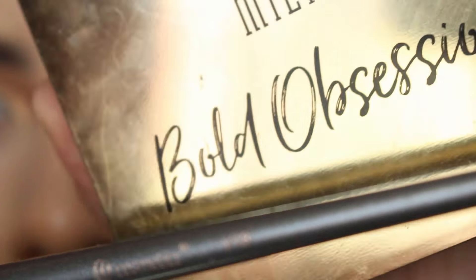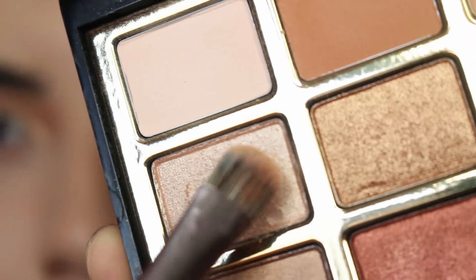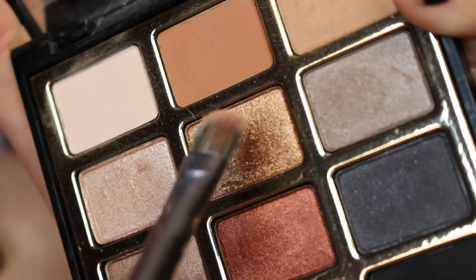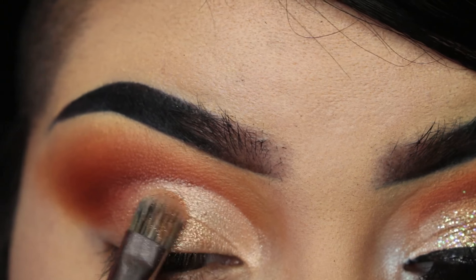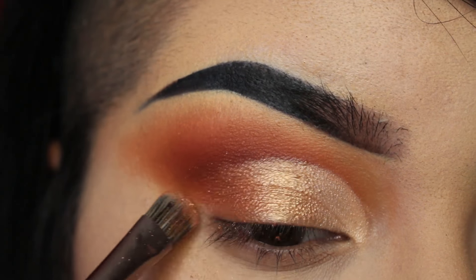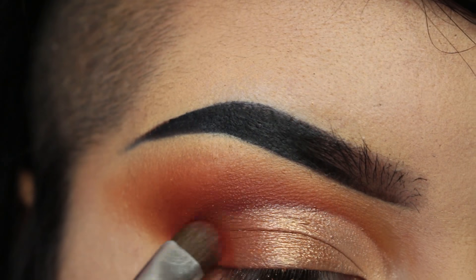To set the lid, I'm taking the V18 shadow brush from BH Cosmetics and the Milani Bold Obsessions palette. The first shade is called Sands of Time and I'm placing that on the inner corners of the eye. Now I'm adding the gold color called Gold Getter on the center of the lid. For the outer third, I'm taking a metallic orange shade called Blazing Hot. To tie together the crease with these shimmer shades, I'm adding the shade Red Between the Lines.